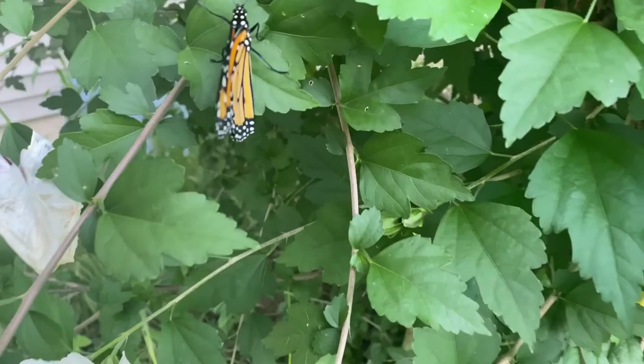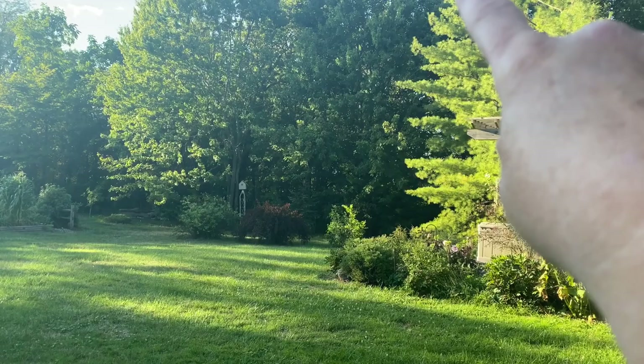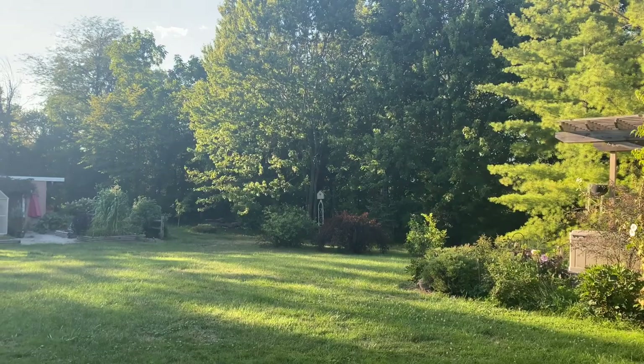There he goes — he's right over by the white pine. He's in the white pine. Awesome. There he is. He flew! That was his first flight. He flew. Yay, he flew!